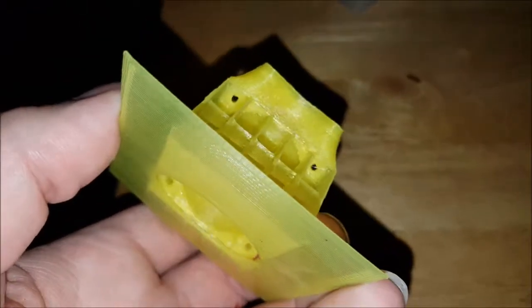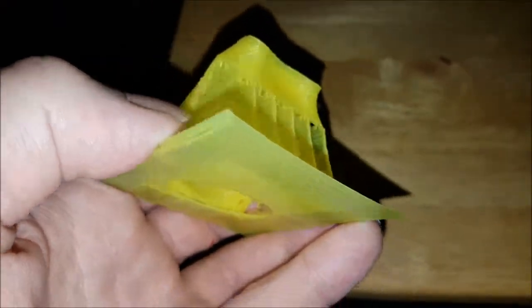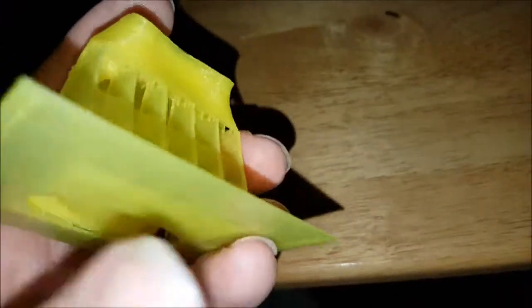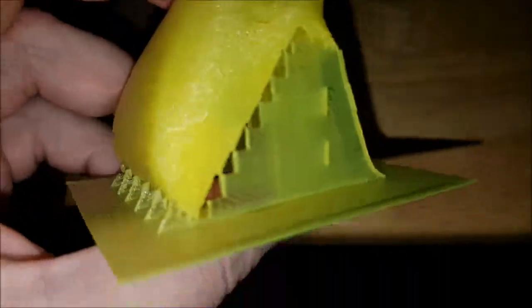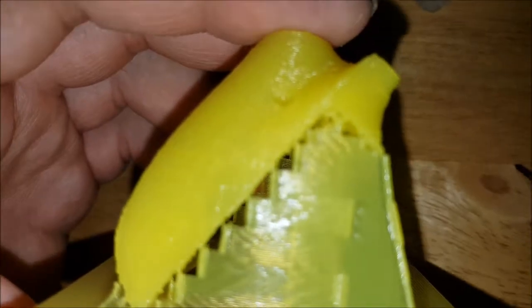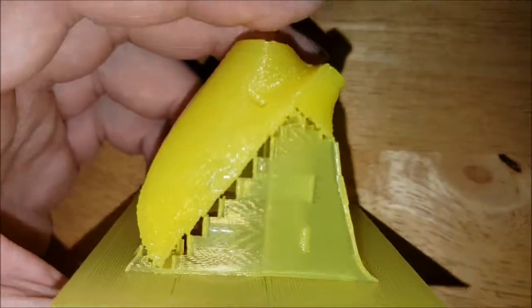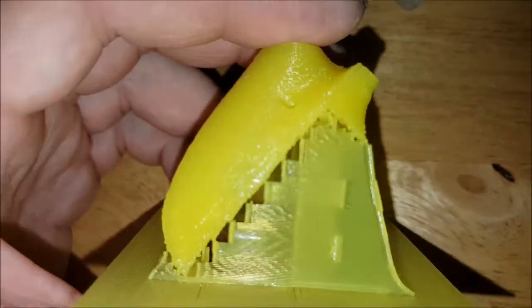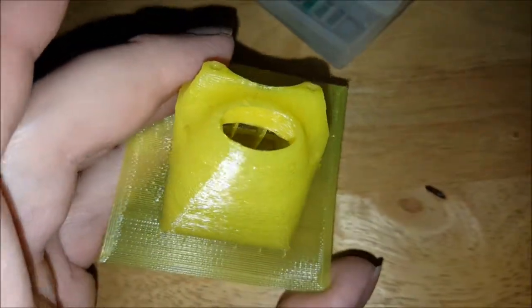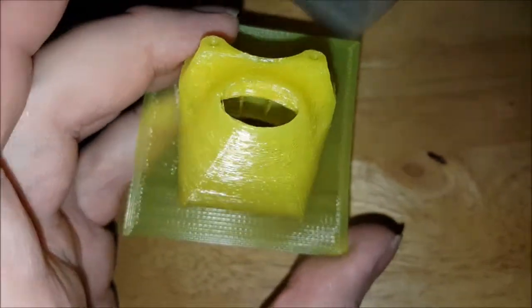For mounting a 40mm fan onto the screws required for a 30mm fan. Built-in support — which the support here was not designed by the slicer or anything like that, the support was designed by me, because the one that the slicer made didn't make any sense. And this is a design by me as well.